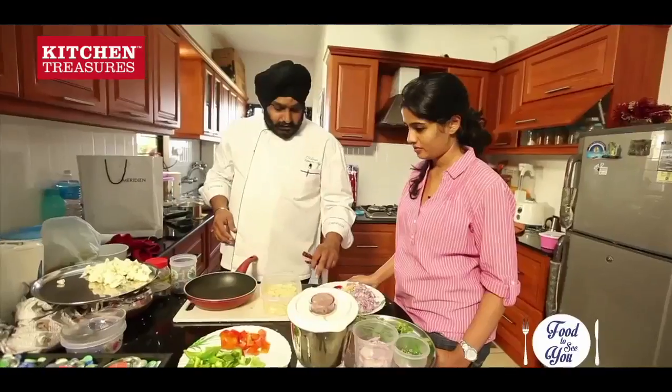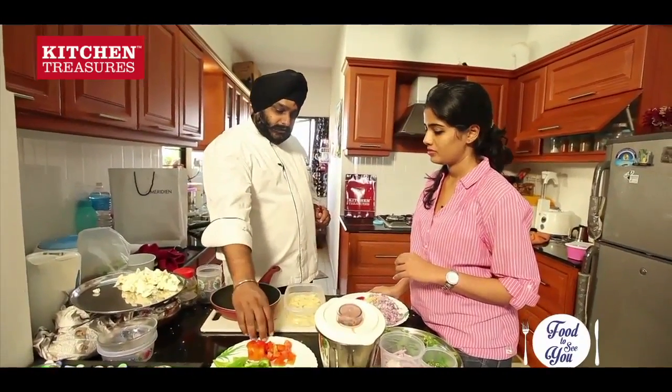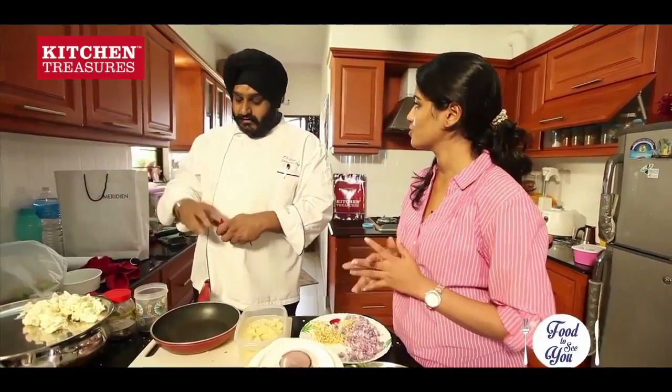So now everything is cut — we have onions, garlic, ginger, coriander, chilies, onion for our aloo capsicum, tomato puree, diced pieces for our aloo capsicum. Aloo is cut, chicken is here, gobi is here for rice, and rice is also done.